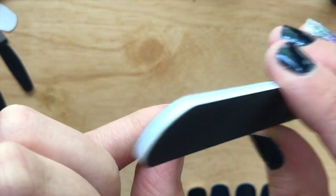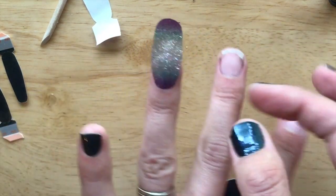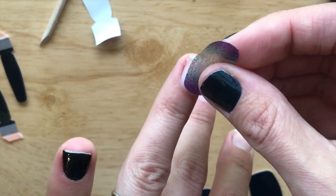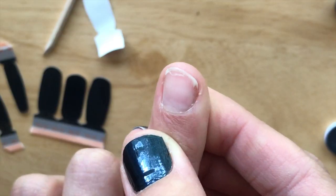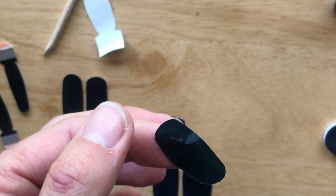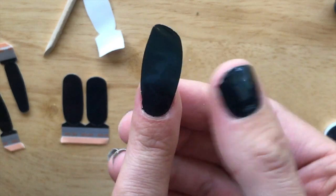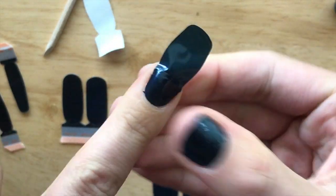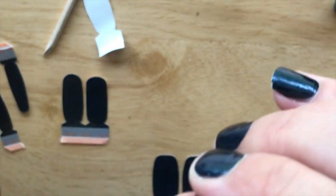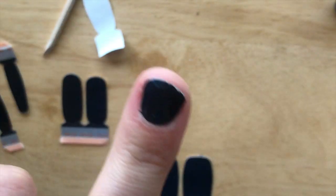If you have a little bit hanging over, it's okay to use a file to gently file in a downward motion. If you accidentally apply your nail strip slightly crooked, just gently remove it and try again. If you have nails that are damaged, brittle, or bent, you can still use Color Street. Because it's 100% nail polish, the heat and pressure of your other hand is all you need to really smooth it over, no matter what your nail shape is. Voila!